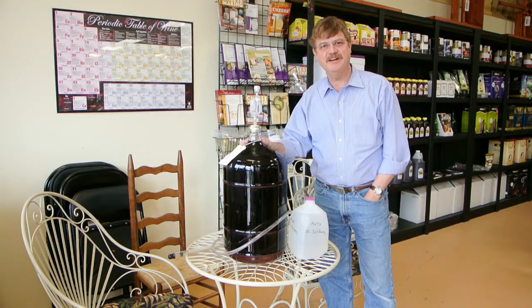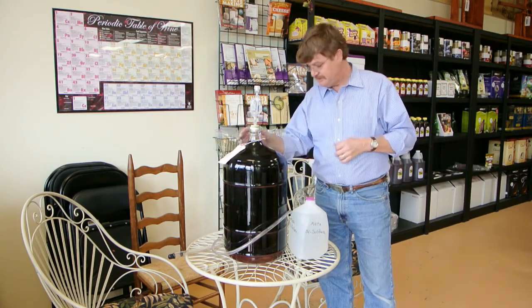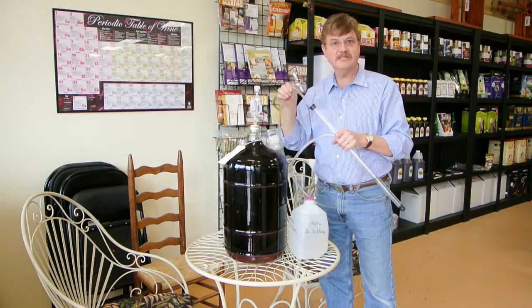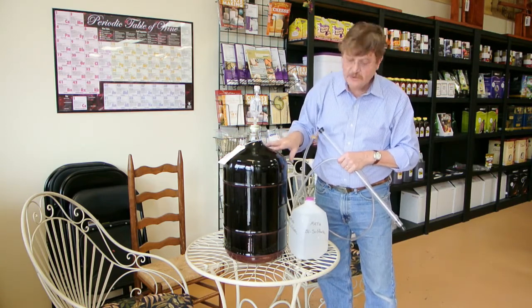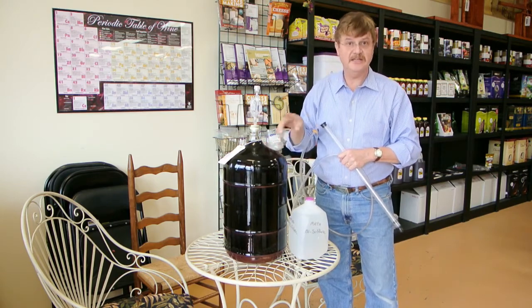Hi, I'm Dan Vallage, Barley and Vine, and today I'm going to demonstrate a couple things for you. One is going to be the use of the auto siphon, which makes racking extremely easy. And then the other thing we're going to do is actually rack some wine that's been sitting on oak for the last three or four weeks, and then show you how that's done.